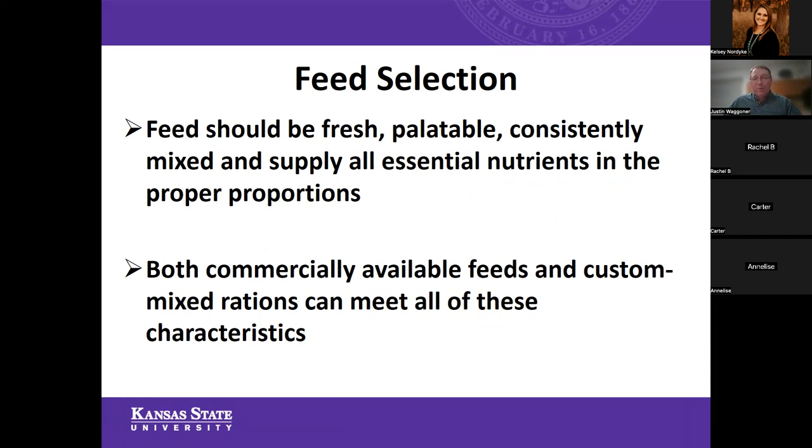What does palatable look like to a calf? Something they're going to want to eat. Think about your favorite breakfast cereal — would you rather have dry cornflakes or something with a little milk to soften it up and make it more palatable? Both commercially available feeds and custom-mixed rations can meet all of those characteristics. Whether feed comes in a bag from a commercial type feed or is something you mix on farm, all those criteria can easily be fulfilled in both scenarios.